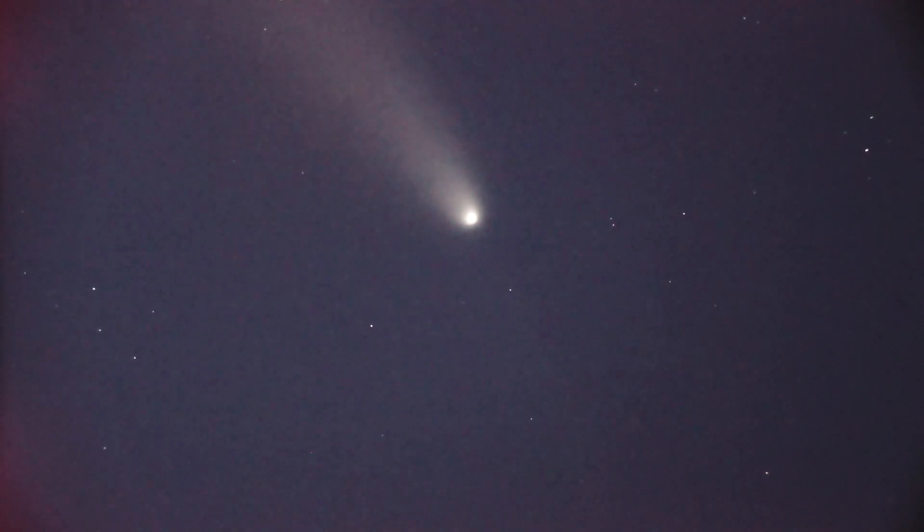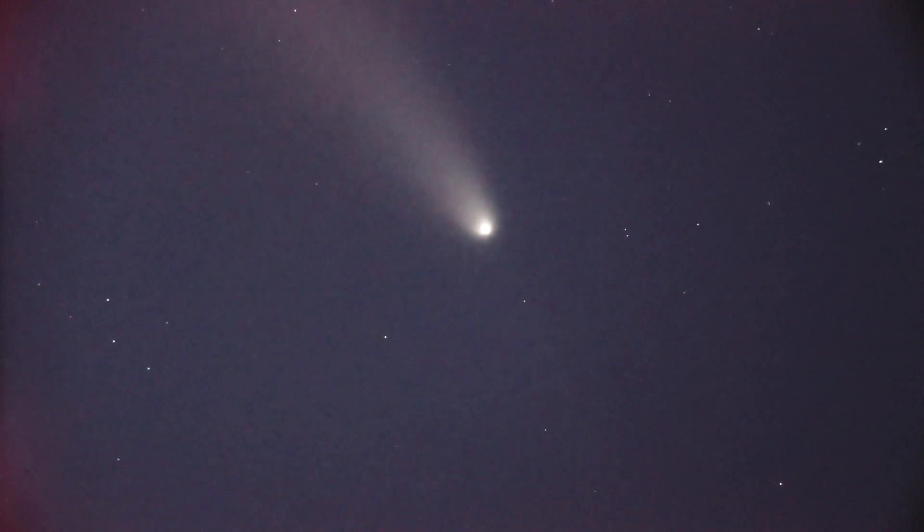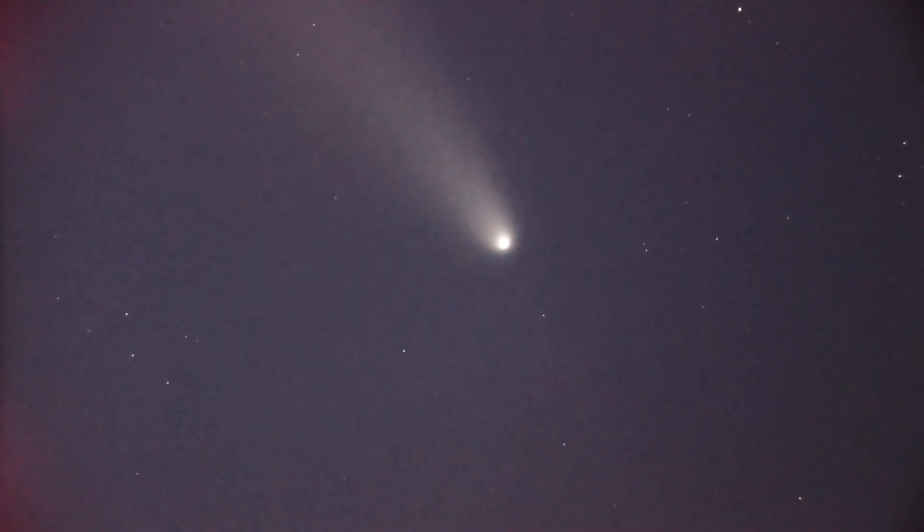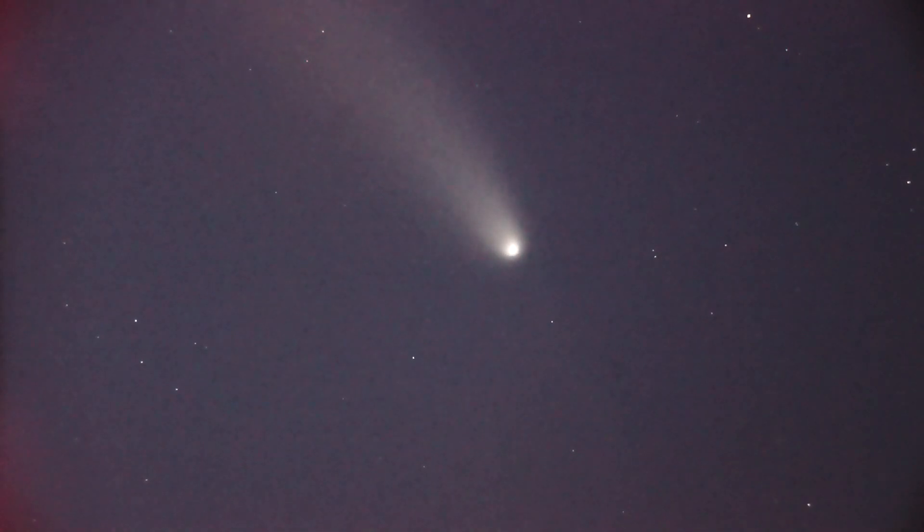I found Comet Atlas. I'm using my 12-inch light bucket, my Dobsonian, that I've used in previous videos on other comets and Jupiter and such. You ought to look at that if you want to see the telescope — it's an Apertura 12-inch.